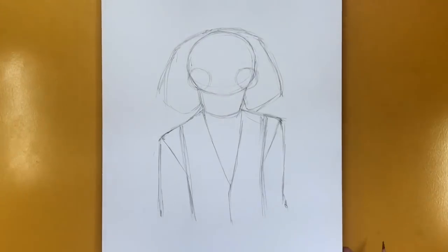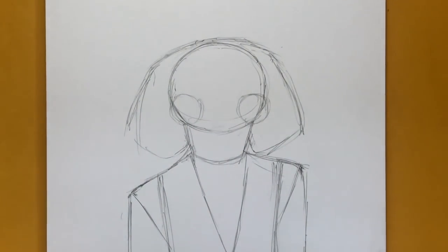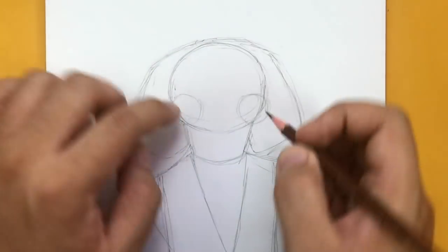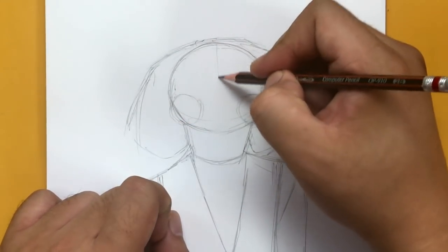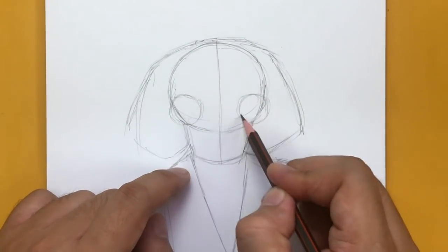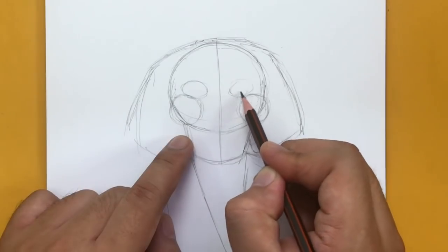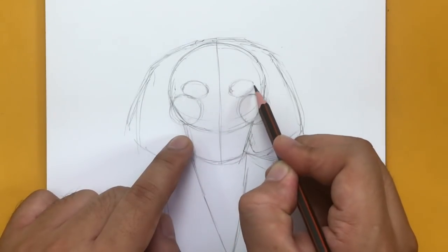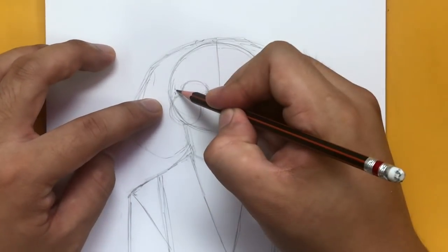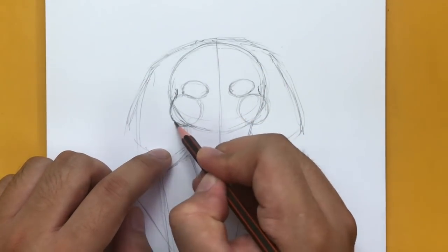Now let's zoom in and draw that creepy looking face. Are you guys ready to play a game? Now let's start shaping off the head. I'll start the center line first, and then we'll draw the eyes next. The eyes are going to be just above those circles — we drew these circles here, so make sure you've got those. We're going to draw the eyes just above those circles, here and here. And then we're going to shape these circles — I'm going to start right on the side of the eyes and shape these cheekbones like this.